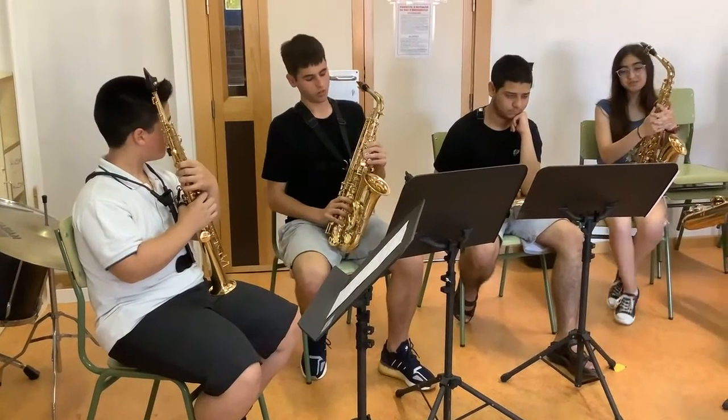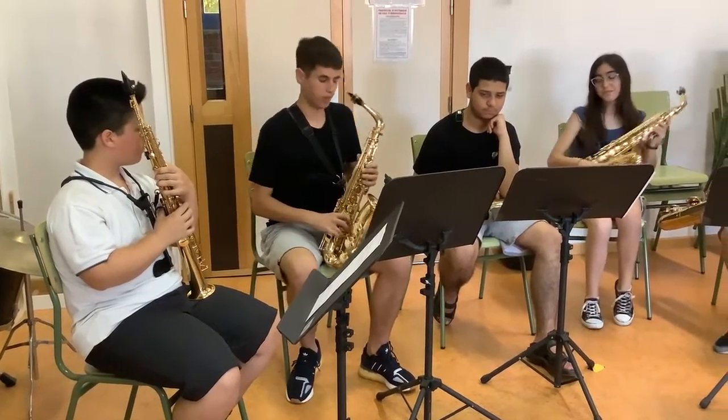Hello, this is the alto saxophone. It is tuned in E-flat, and I will show you how it sounds.